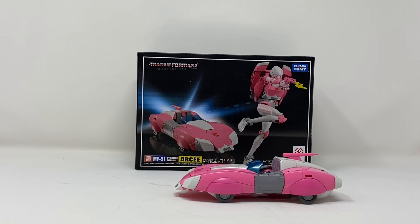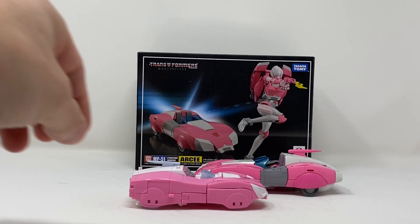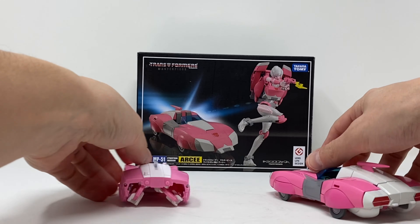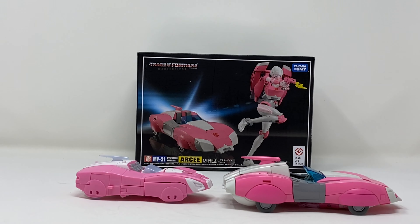Here she is in comparison to the Siege RC. I'm only doing the Siege comparison because I know a lot of people are considering going mainline over Masterpiece. For me it's still a no-brainer — I'm sticking with MP.